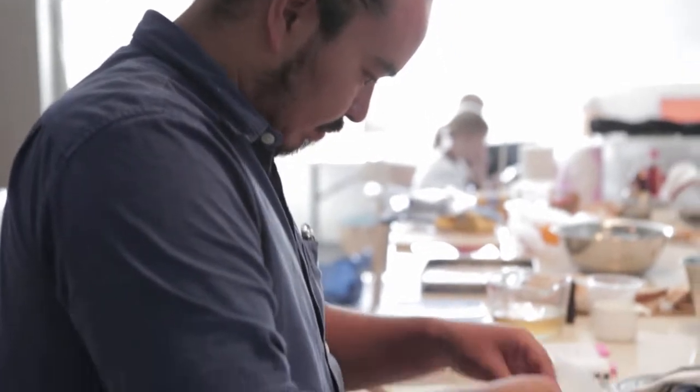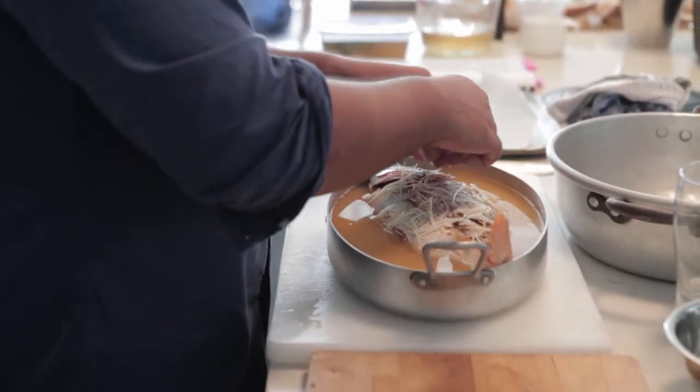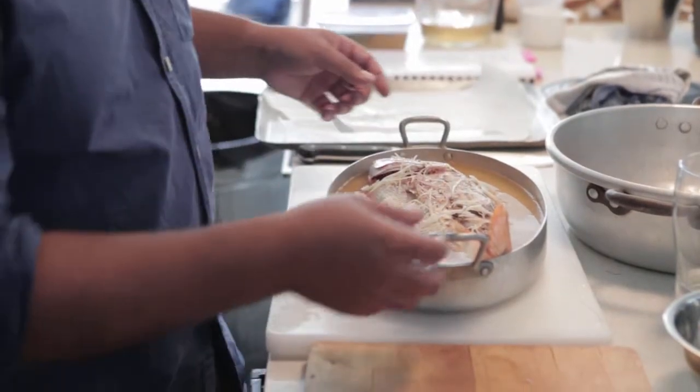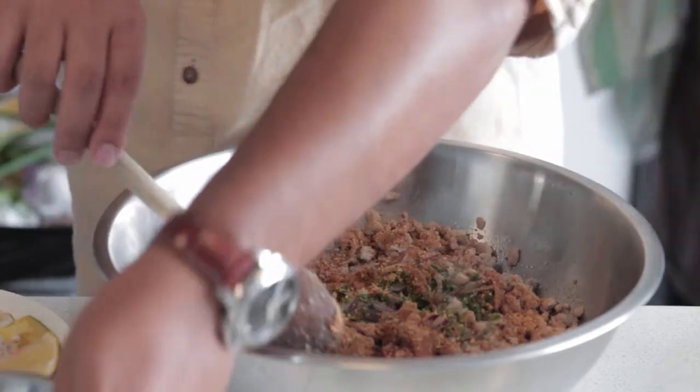To me this book is kind of an answer to a question a lot of people face — a problem that a lot of people face — and that's how to feed a family in a way that's healthy, simple, quick and also a little bit creative as well. You don't want to get stuck eating the same things again and again.